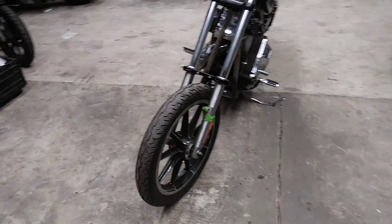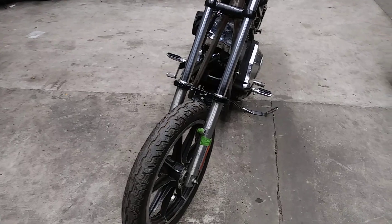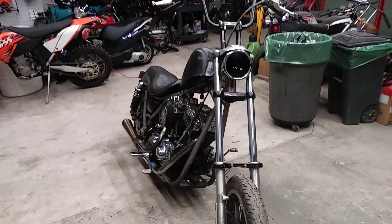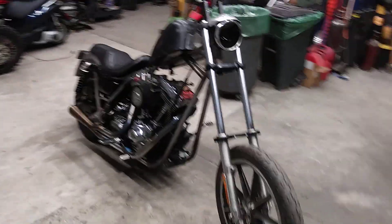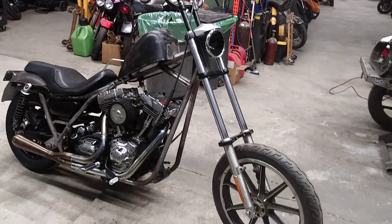I think I'm going to go with more of a chopper style fork brace — going to make one. I got a friend here in New York who's got a shop, he makes really nice ones, going to try to get one from him. Probably run some fork gators and some other stuff in the front.